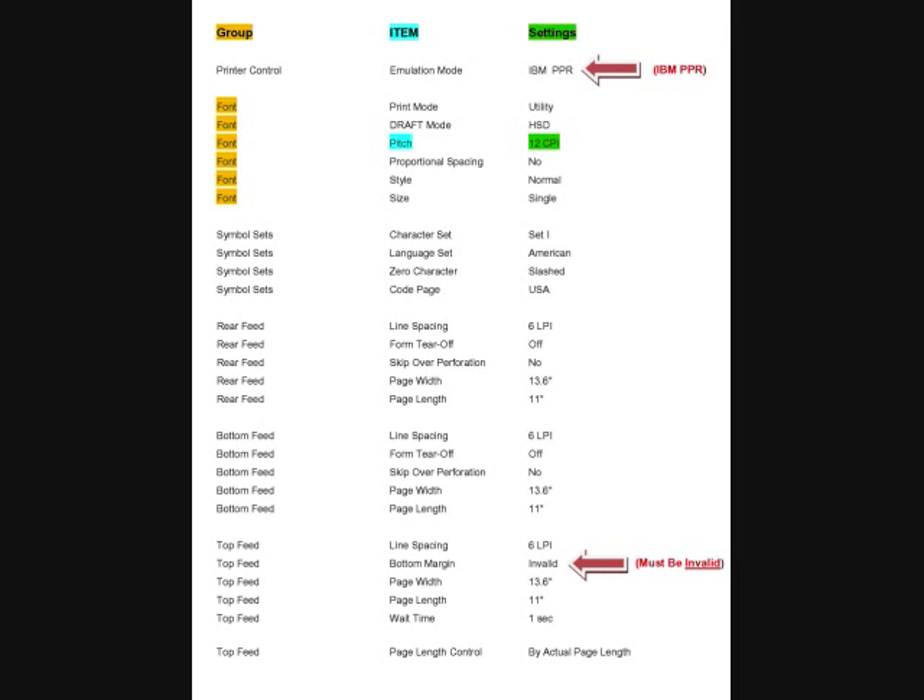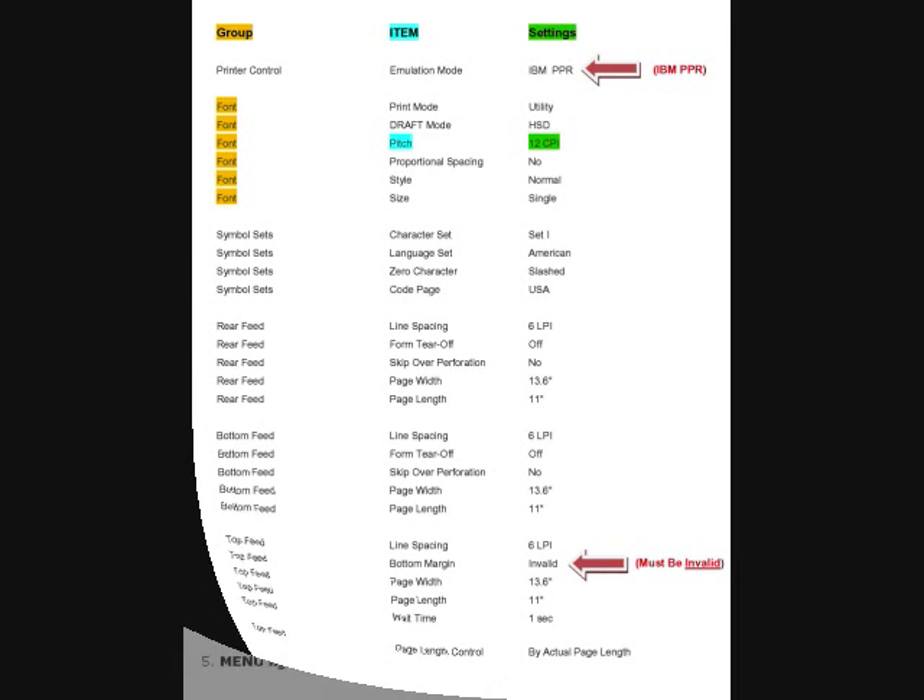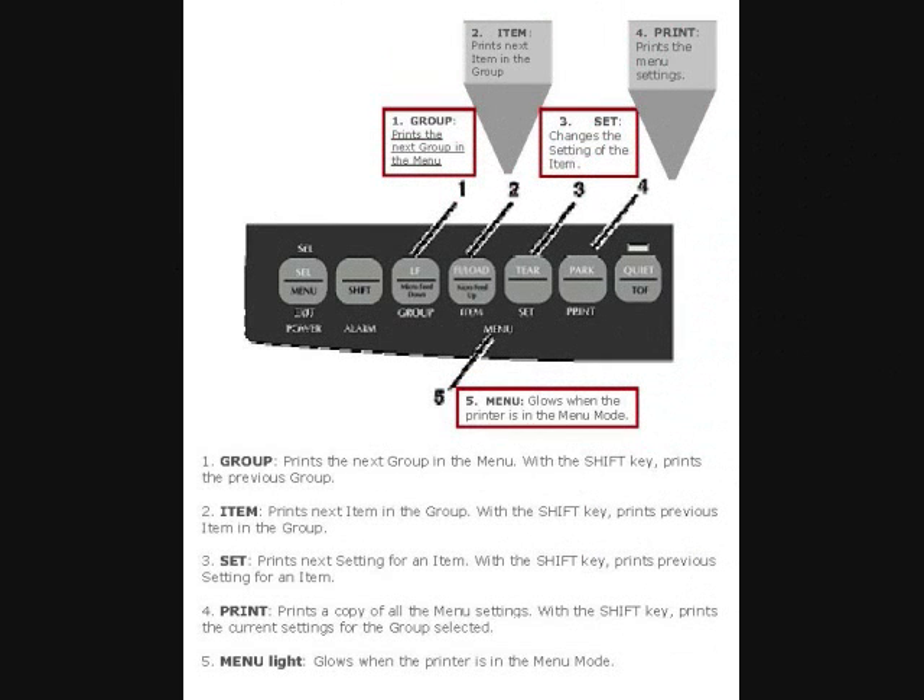These three categories correspond to buttons on the front of the printer. Here is a diagram to help explain it. Number one is the group button, number two is the item button, and number three is the set button on the front of the printer. When you press the group button, it'll print the next group in the menu. When you press the item button, it'll print the next item in the group you're currently in. And when you press the set button, it'll change the setting for the item you're currently on.